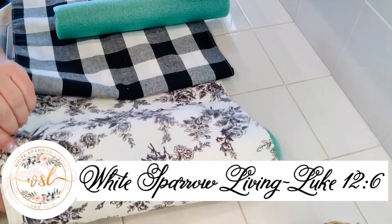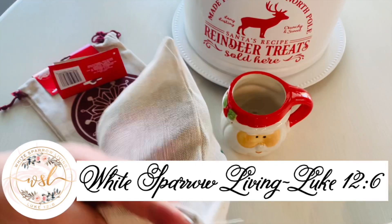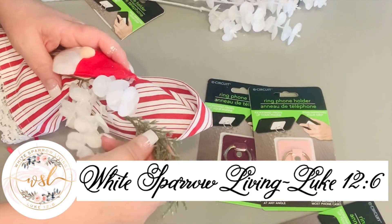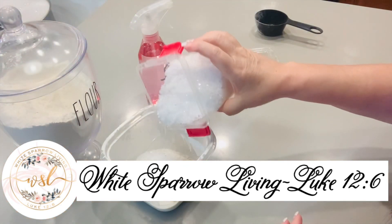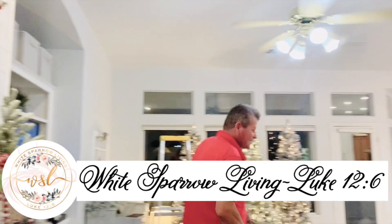Welcome back to White Sparrow Living, Luke 12:6. This is Wendy. I'm fighting a cold and am a hot mess right now, so sorry for the stuffiness, but I'm super excited to share with you 20 Dollar Tree Christmas hacks, tips and tricks for the holidays. So let's get started.